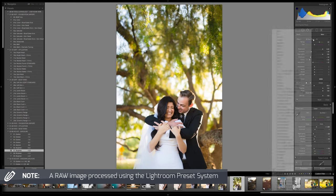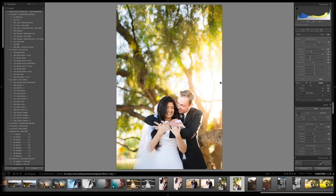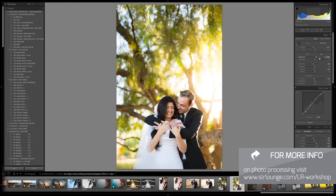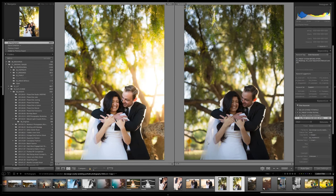We'd use Lightroom, Aperture, or Capture One for that processing. Processing is really half the artistry of photography — which is why we have the Lightroom Workshop Collection. For anyone who wants to learn the processing side, check out the Lightroom Workshop Collection because it teaches everything from A to Z.